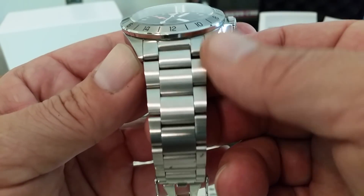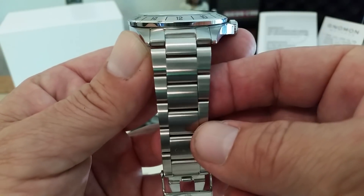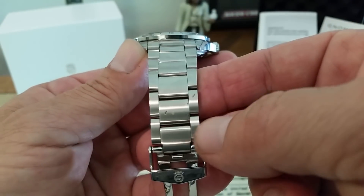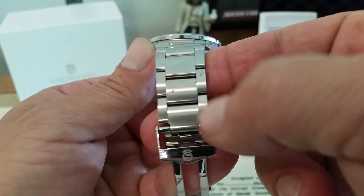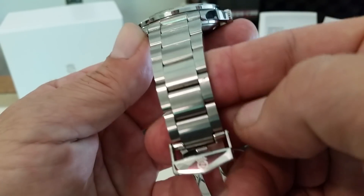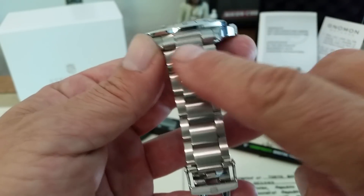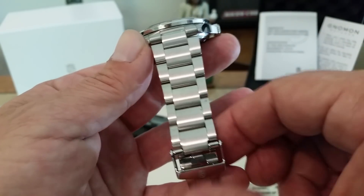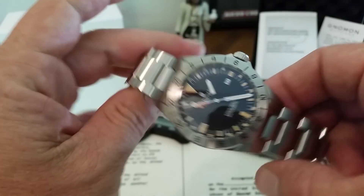One of the things I know they've also changed on these was the bracelet. It's a very well-made bracelet and very nice, but one of the big things they did was they changed the taper. This actually tapers from 22 millimeters at the lug opening here to 18 at the buckle, which is a really nice, good-looking taper.